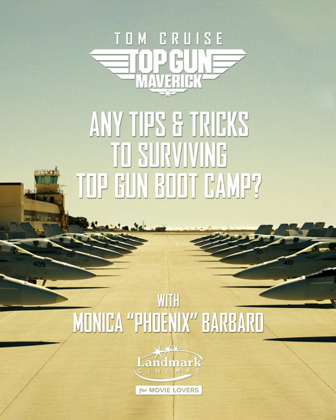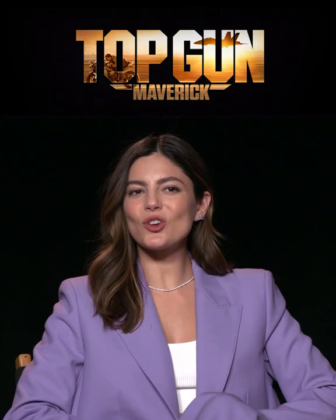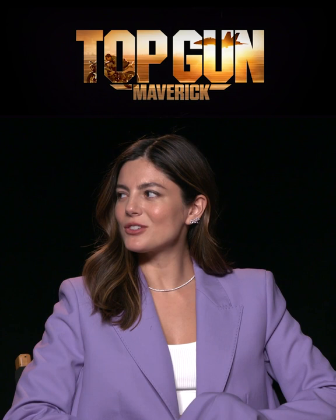Three, two, one. Tips and tricks. You know what's crazy that I've never told anyone about what I did prepping for every flight? Spill the tea, please.